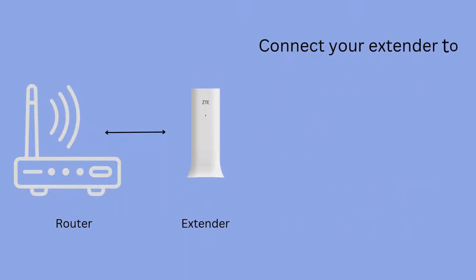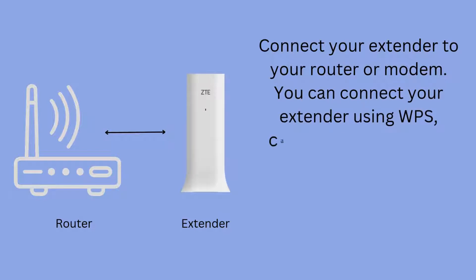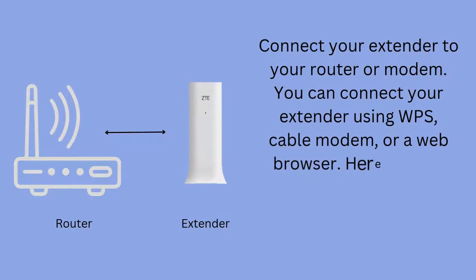Connect your extender to your router or modem. You can connect your extender using WPS, cable modem, or a web browser.